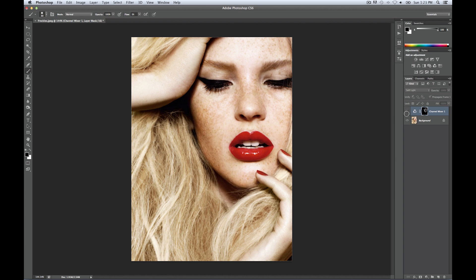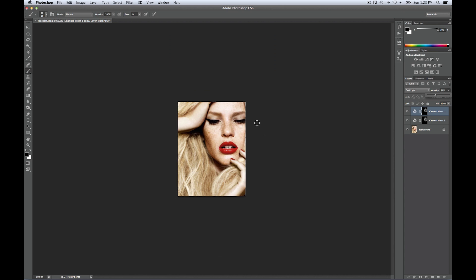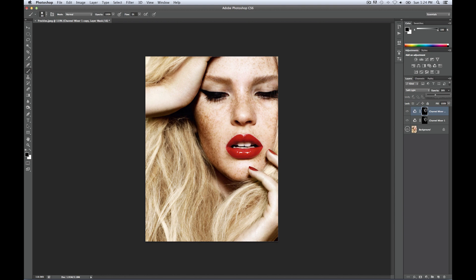Looking nice! Of course, if you want to emphasize it even more, you can go Command-J to duplicate the layer and it's going to give you an even harsher selection. I'd like to tone that down to about here — perfect. That definitely made her freckles pop even more. Here's before and after — and I like the look of just that one layer, that's enough.